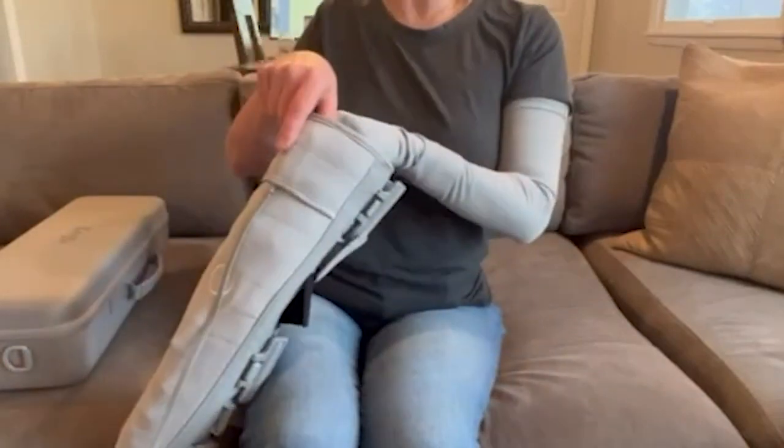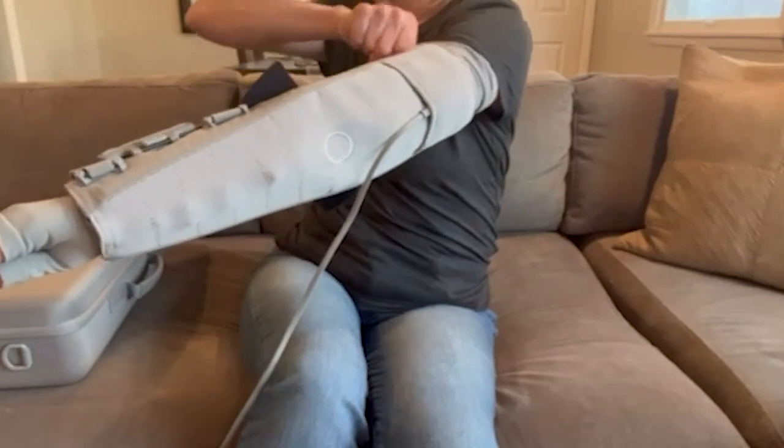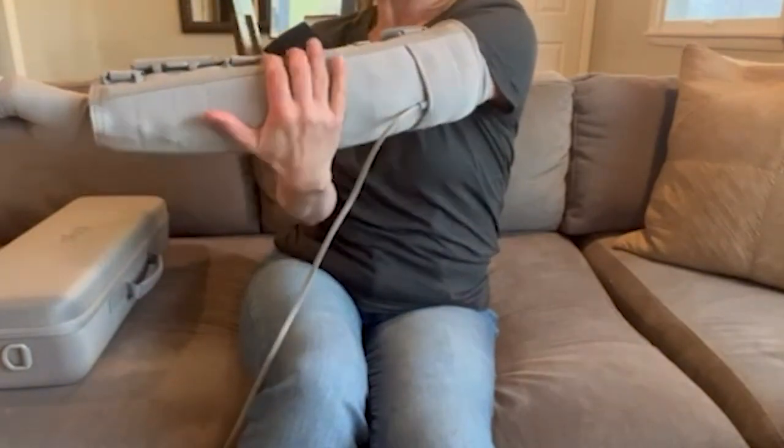With the smaller end of the cone facing away from you, slide your arm through the cone. The garment should cover your arm completely.